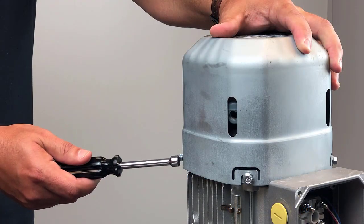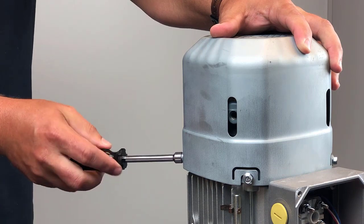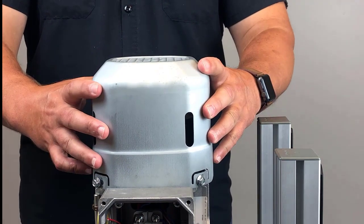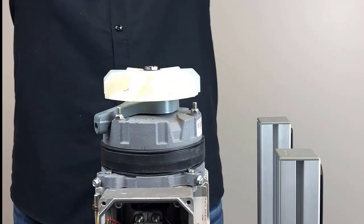Loosen the four fan guard screws, but don't remove them completely. Slightly twist the fan guard counter-clockwise and remove from the motor.